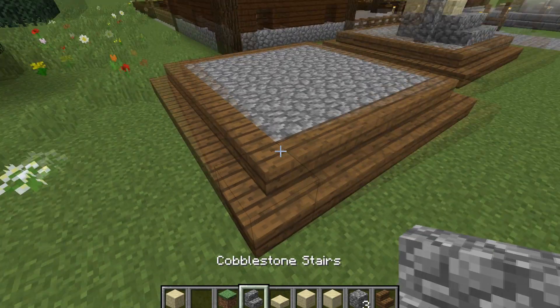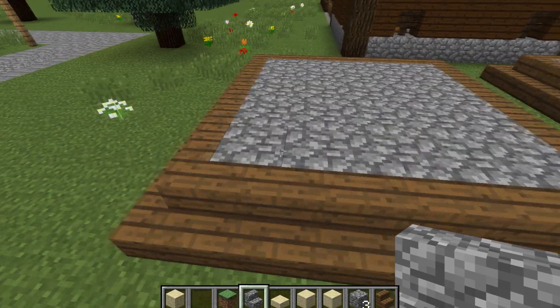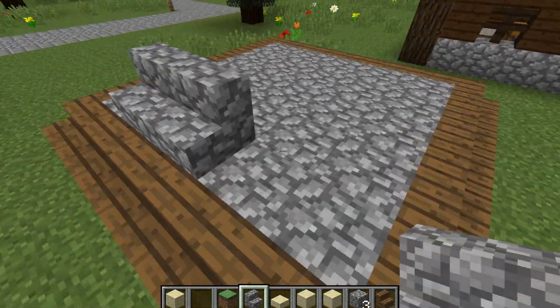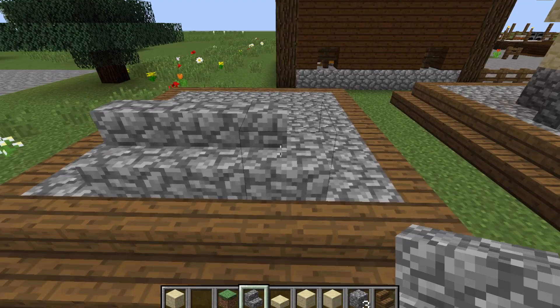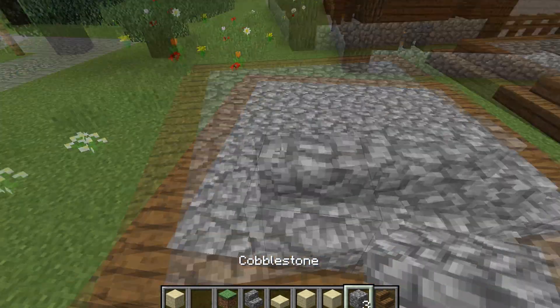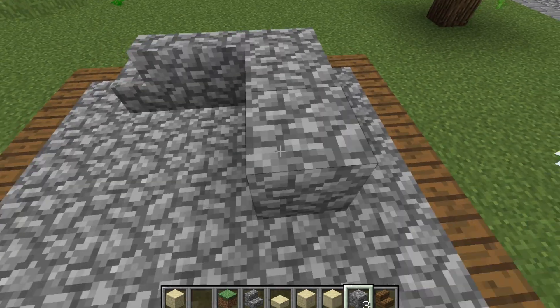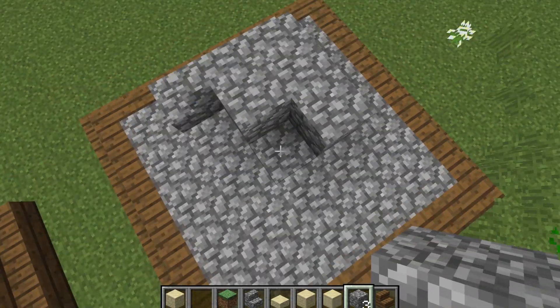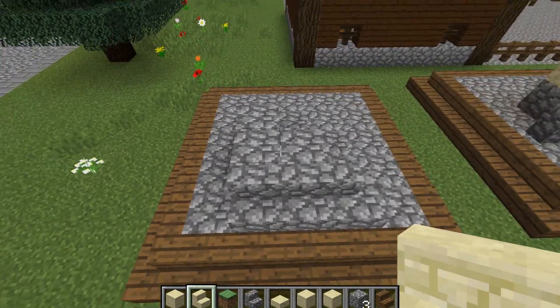Then we're going to get out some cobblestone stairs and come to the bottom left hand corner. We're going to miss one and then place two down and then place another one on the corner like so. Then get out your cobblestone again and round the back we are going to place down one, two, and then one next to it like that.